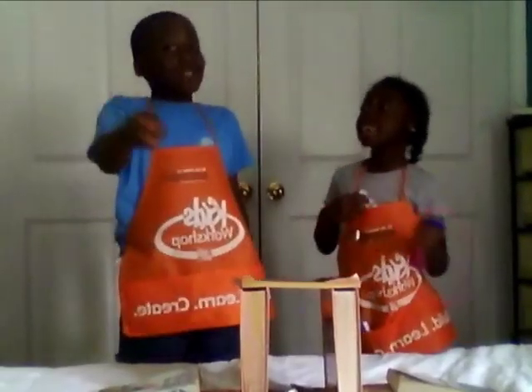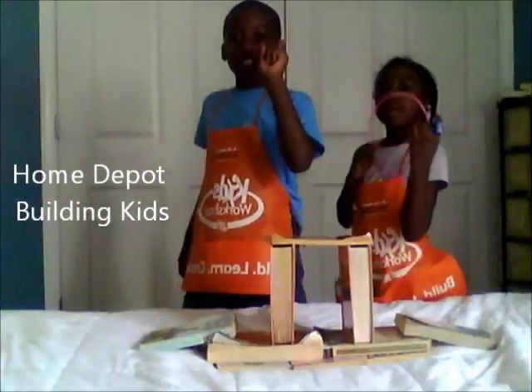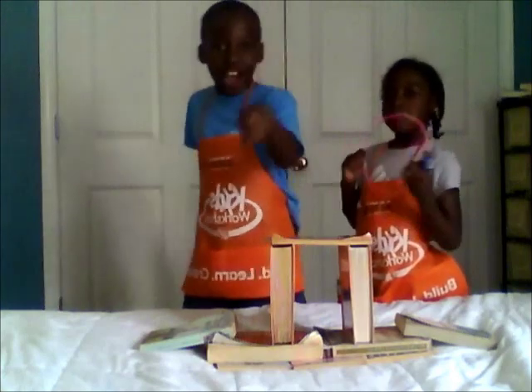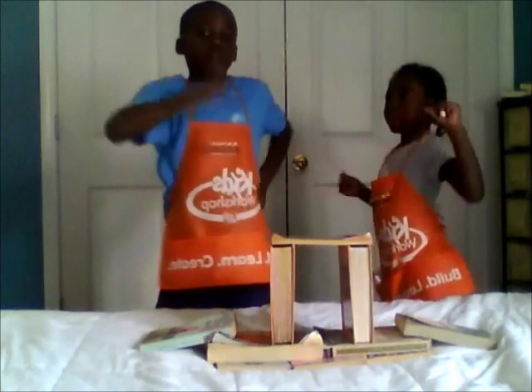Yay! You've just been taught by the Home Depot Building Kids! See you later! Gotta Dash! Peace out!